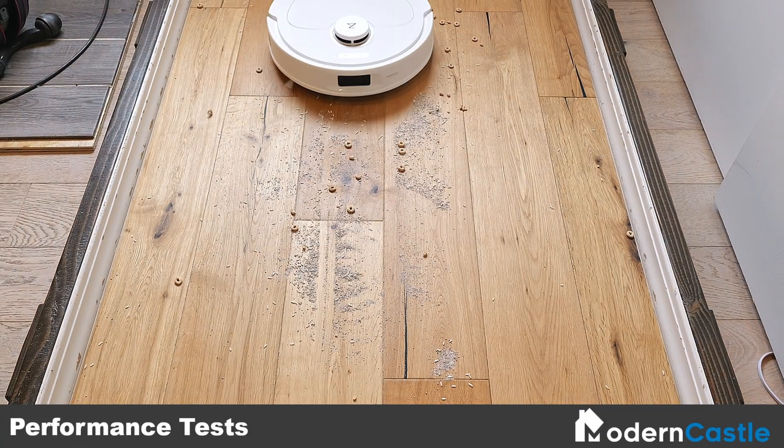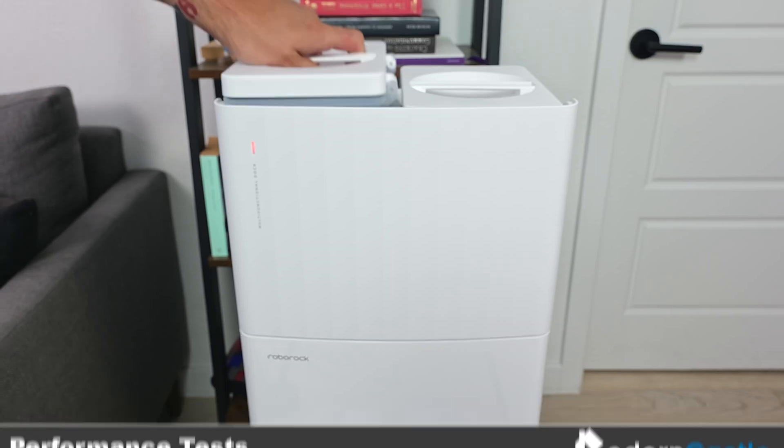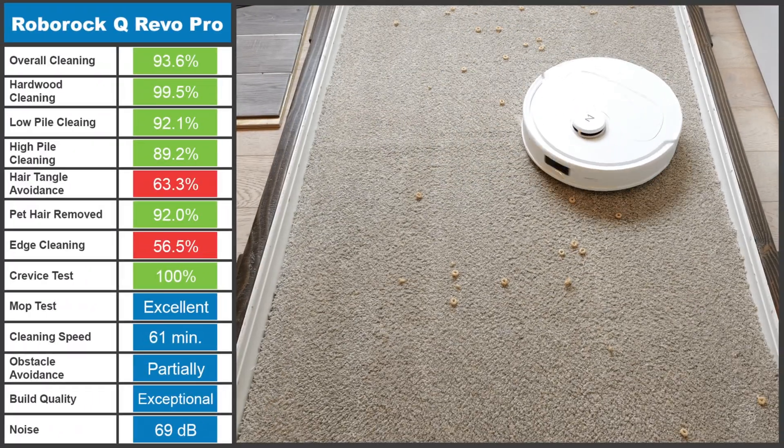At Modern Castle, we test 14 different factors that impact the performance, build quality, and usability of the vacuum. Below is a complete list of our testing categories and their performance.